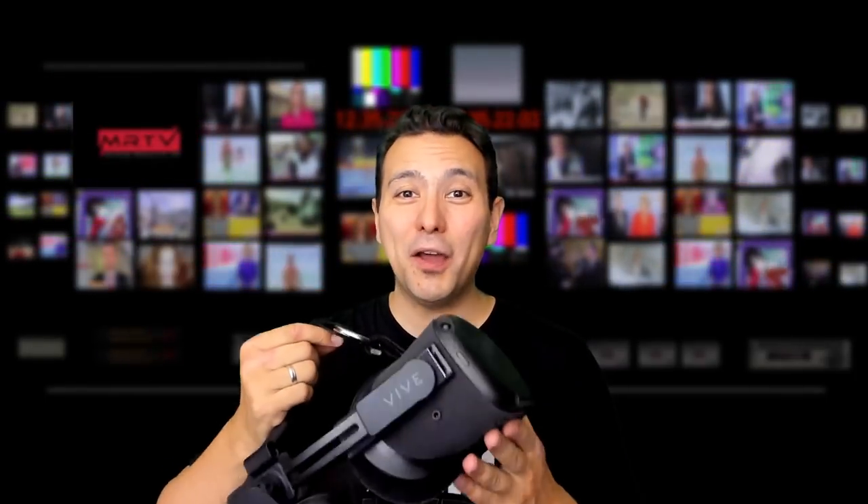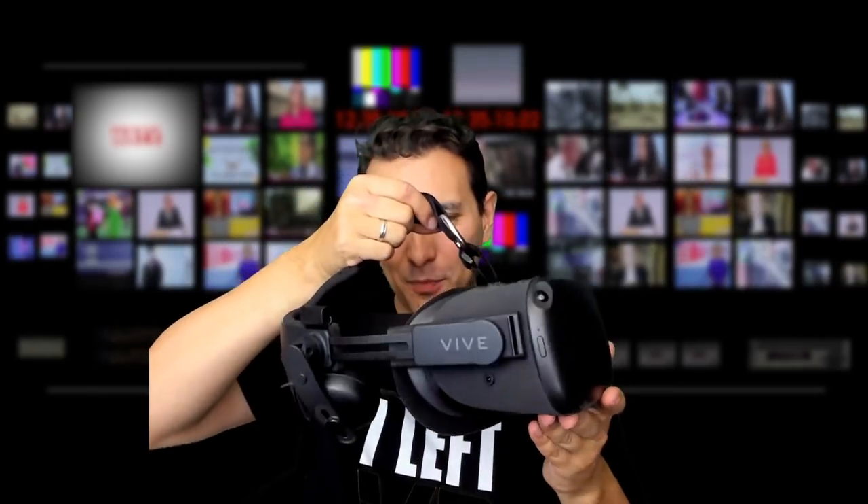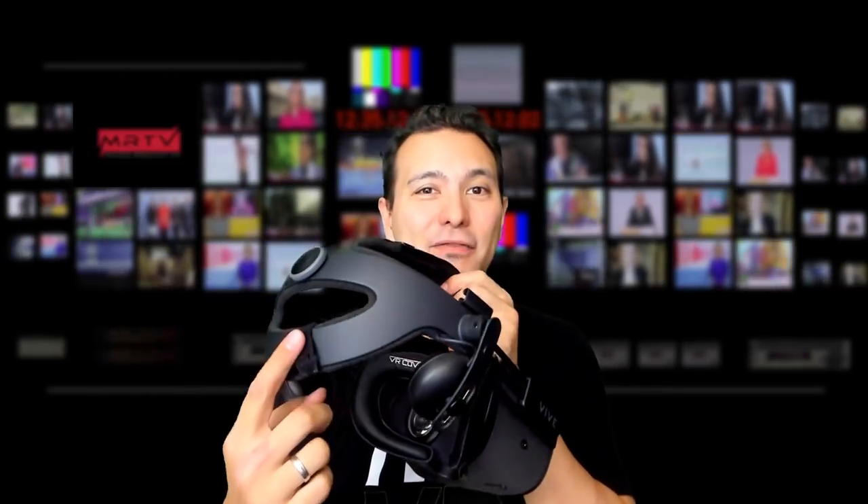As we all know, the Oculus Quest is amazing, but it's not really comfortable, and the sound is not great. That's why we need this mod, the FrankenQuest mod, where we mod the HTC Vive Deluxe Audio Strap to the Oculus Quest. And the result is the FrankenQuest.